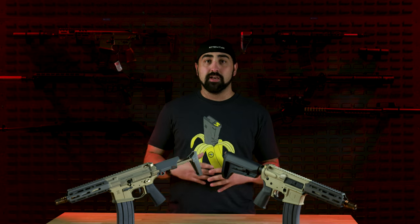Hey guys, today we are talking about the Q Sugar Weasel. This is the less expensive version of the Honey Badger. There are clearly some big differences in this gun over the Honey Badger, and I want to talk to you guys about that today. I think it's a nice gun, but is it worth the price? Let's jump into it.